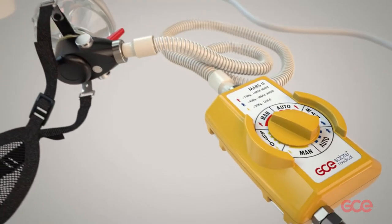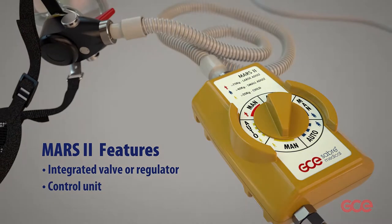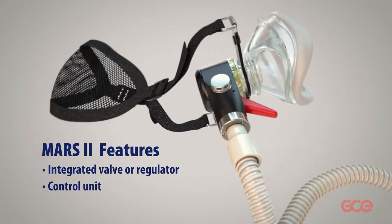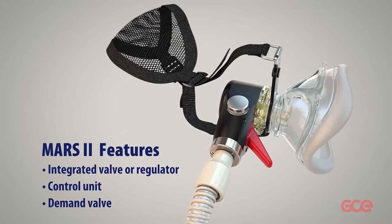Turn the switch to select the correct setting for either large adult, small adult, or child. The control unit is fluorescent to allow for good visibility in the dark. The demand valve also has a manual trigger, which can be used when administering CPR.